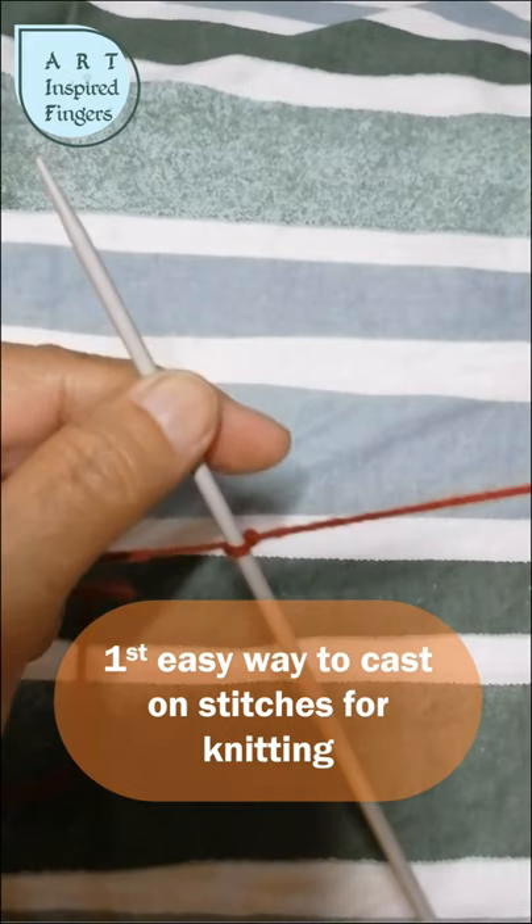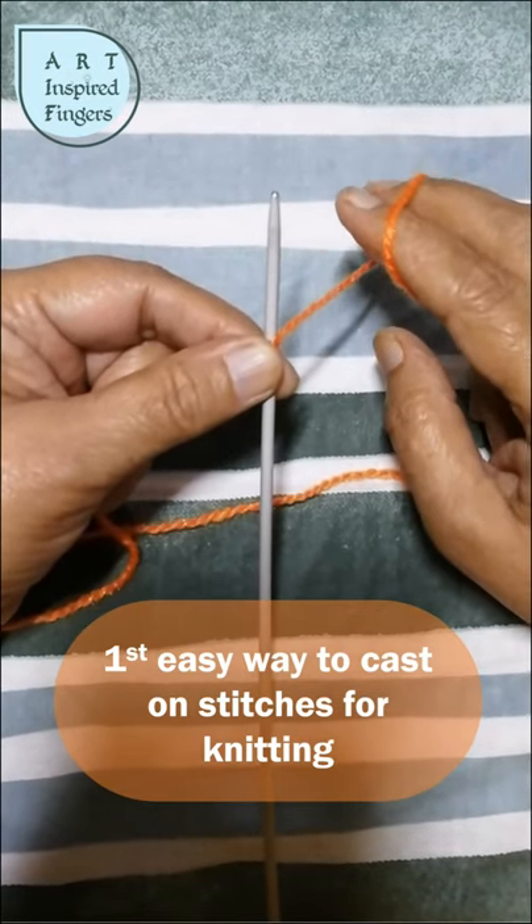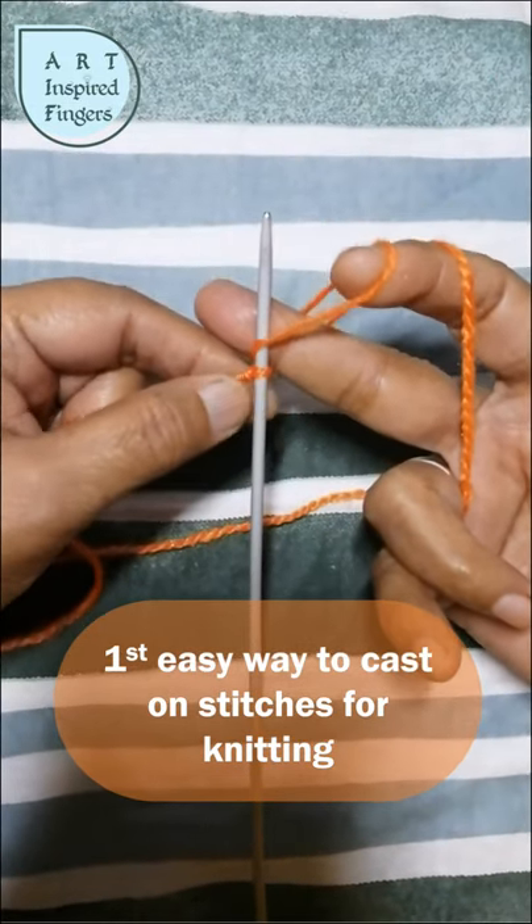Now let's start casting the stitches. Begin by wrapping the yarn around your fingers of your working or dominant hand like so. Then use your other hand to make the stitch as shown here. Then you tighten the stitch.